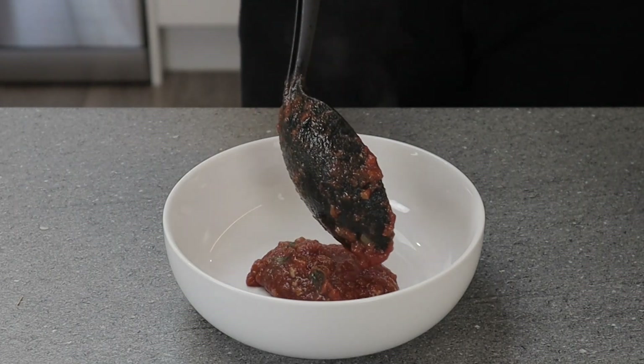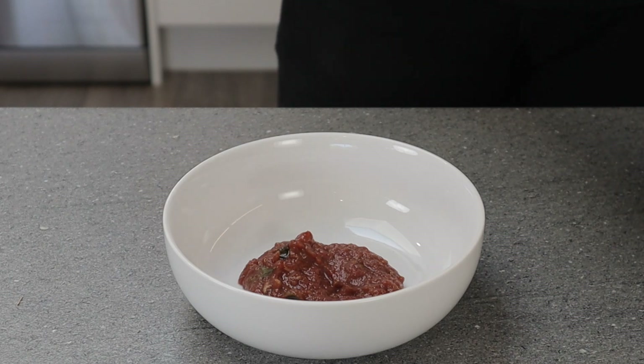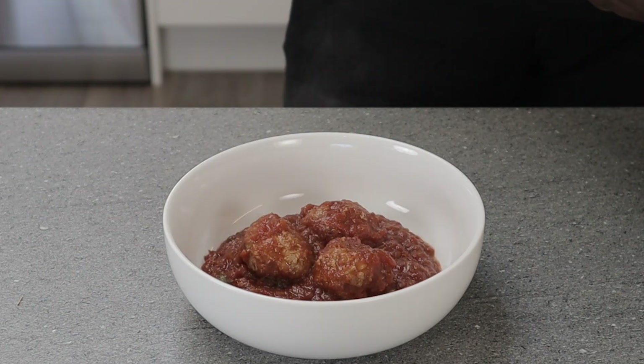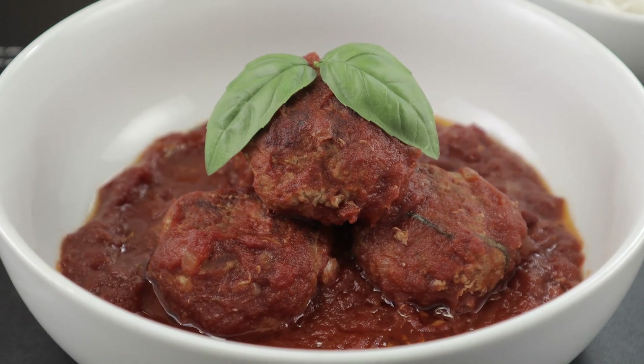The rich tomato sauce complements the meatballs and you can have this with any side dish of your choice — rice, pasta, couscous, quinoa. The list is endless. One way I love indulging in this is to have it on a buttered toast topped with some parmesan cheese. Give this a go and you'll thank me later.